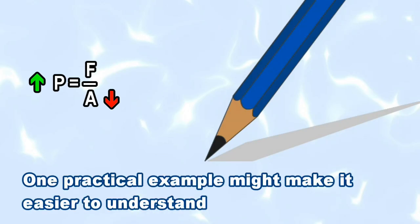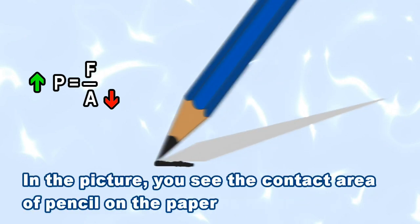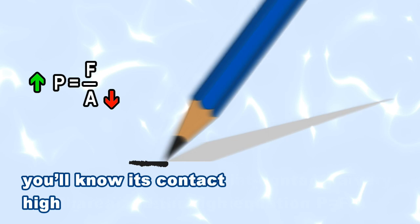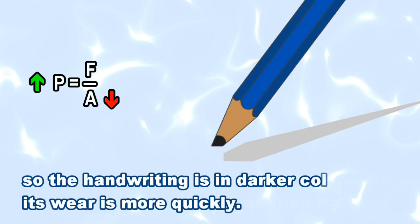One practical example might make it easier to understand the different durability between the sliding roller and round roller. In the picture, you see the contact area of a pencil on paper is almost close to a point contact — a very small area. Through the equation pressure equals force divided by area, you know its contact pressure is very high, so the handwriting is in darker color, meaning its wear occurs more quickly.